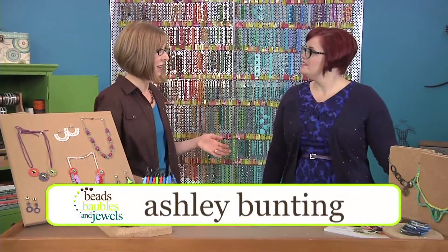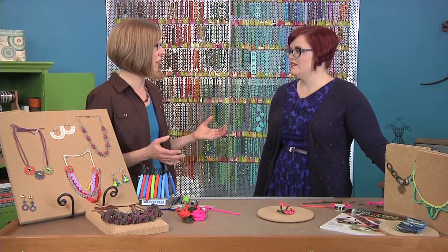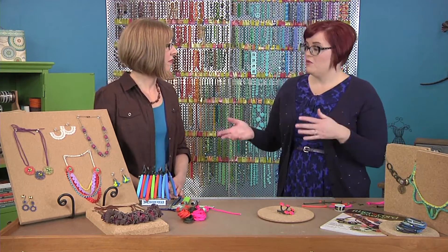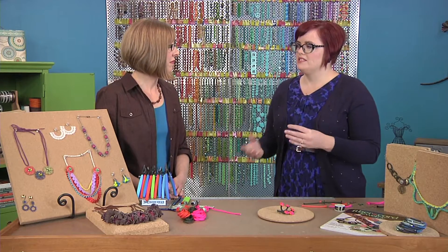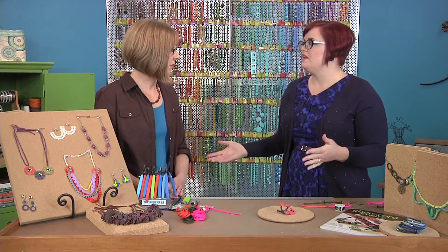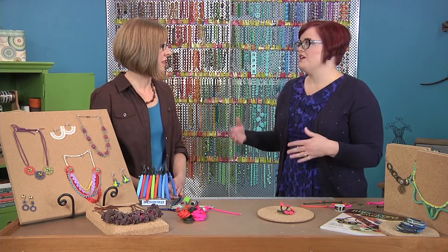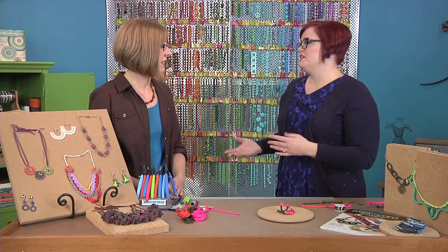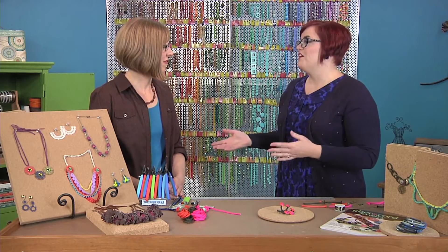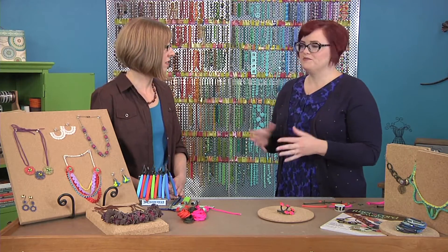Let's take a minute to talk about trend spotting and where you get your inspiration. I really find inspiration lately with cords, and what is nice about them is that they're easily obtainable. You can find them at any local craft store, and I think that's really where a trend grows. If you can find a material and build it into something you love, then other people are going to love it too and expand on your ideas and take your designs into their own jewelry.